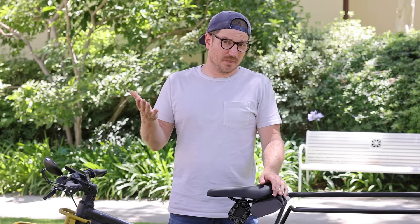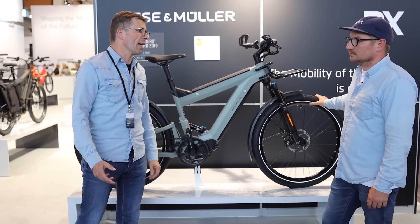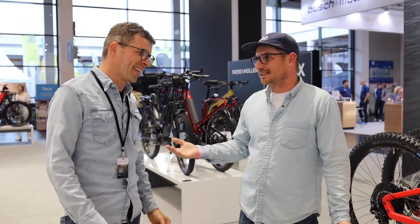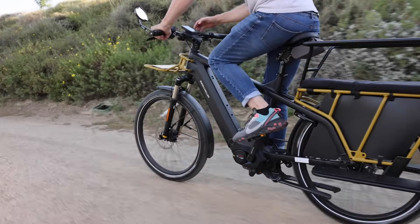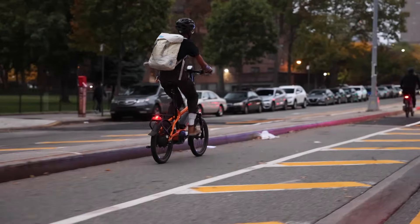Oh, we interrupt this for a hummingbird! That's one of the things I really like about Riese & Müller. For those who watch this channel, you probably know I'm a big fan — I've actually met the founder and had to beg them to bring their bikes to the US. They finally relented and I think they're pretty happy with that decision. Overall, they make bikes for specific users — they don't just make bikes to fit a pre-existing category. They ask: this user wants to use a bike in a certain way, so how can we design one for that purpose?